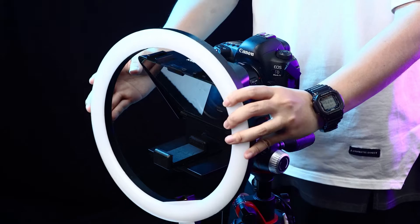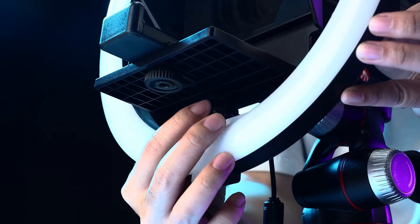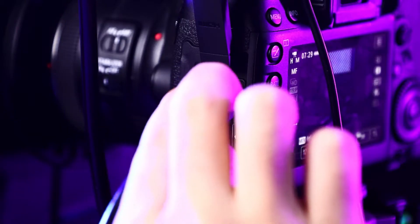Install the Moman teleprompter to fit your cameras or smartphones. Set the Moman transmission for efficient shooting.